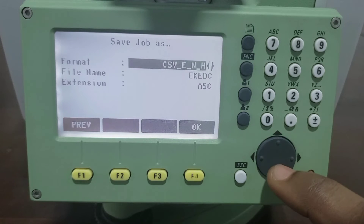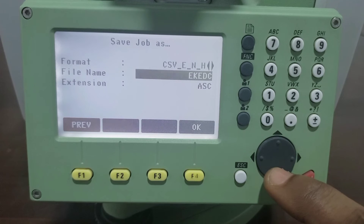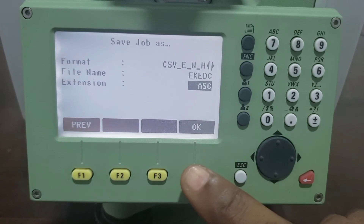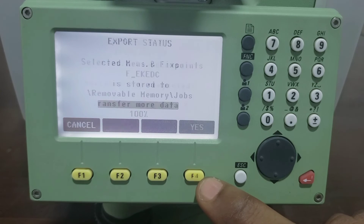The format for saving the job — we are exporting using CSV Easting Northing Height. There are other formats too, but we export this one using CSV Easting Northing Height. The file name is EKDC and the file extension is AXC. After that we click on OK and it will start exporting.